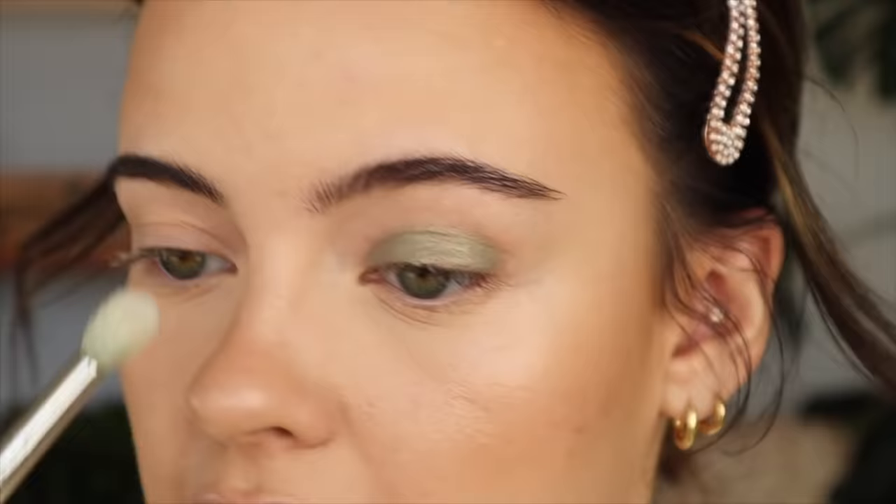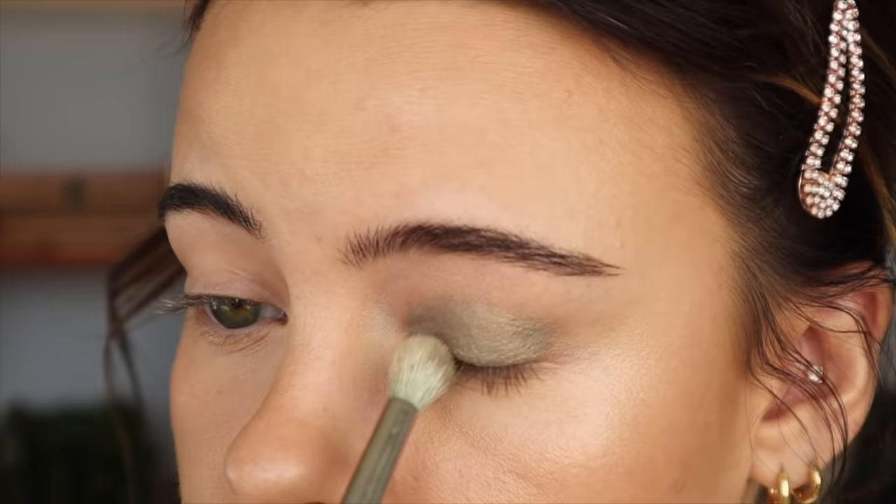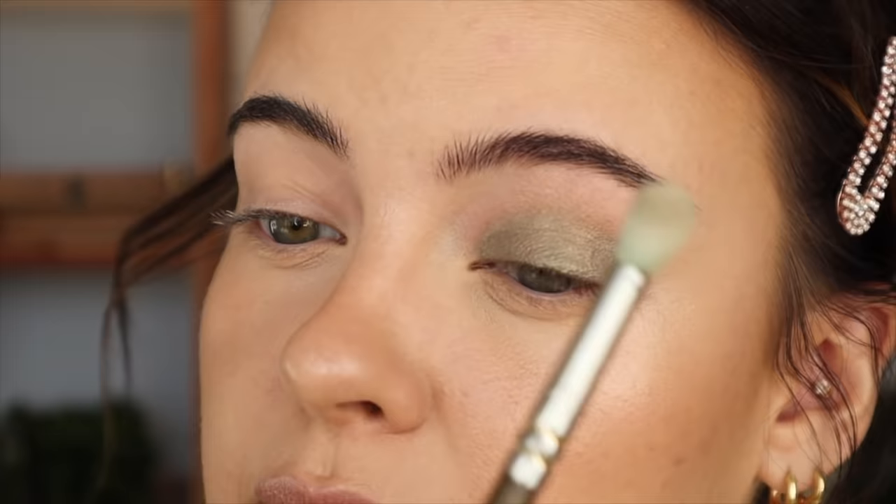Now I take a little blending brush — this is a Smith 232 — and I just start buffing out the edges. Some days I dress these up with other crease colors or to add depth.